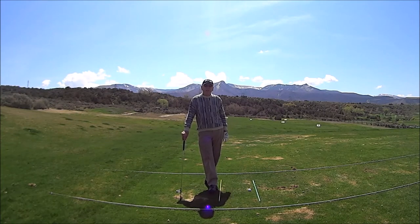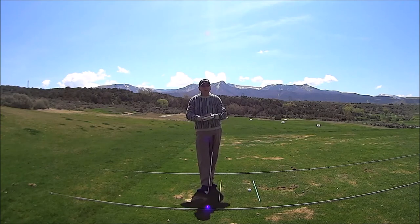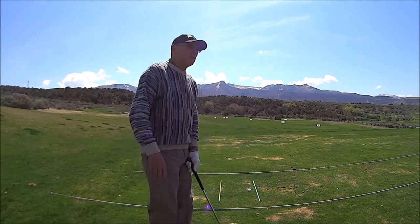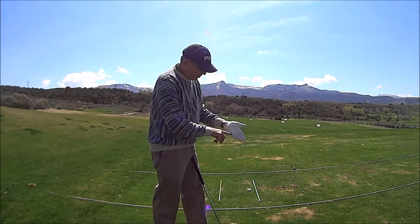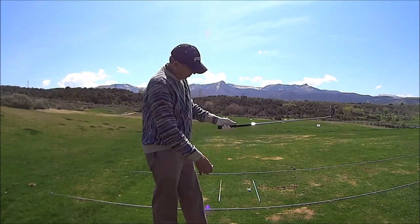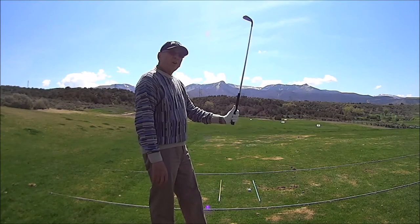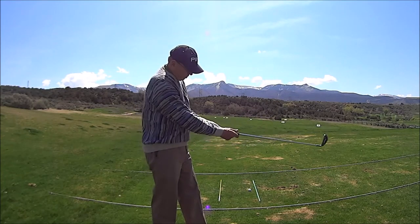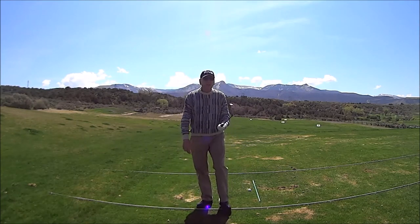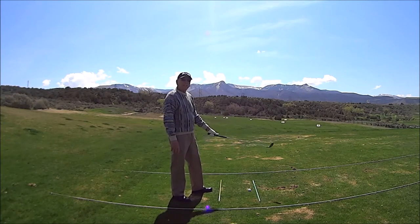This is the only connection you have to the golf club, so this is an important function. First, we're going to start with our lead hand grip, which is our left hand grip. When we grip this, we want to do it more in the fingers — from this point back to under the heel — so it would look something like this. The reason we do this is because we want to hinge it correctly. If we get it too weak or in the palm of the hand, as I see so many people do, it's very difficult to hinge. So we want to get it in the fingers so that we can hinge it correctly.